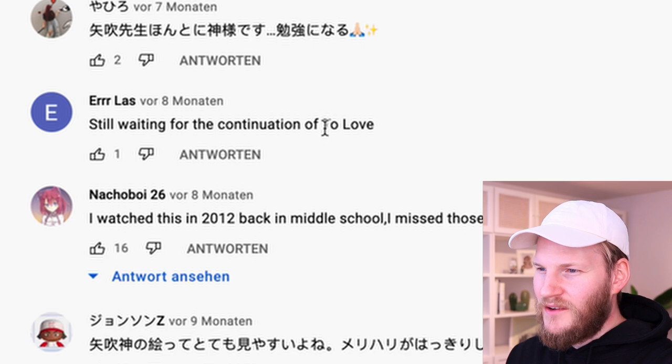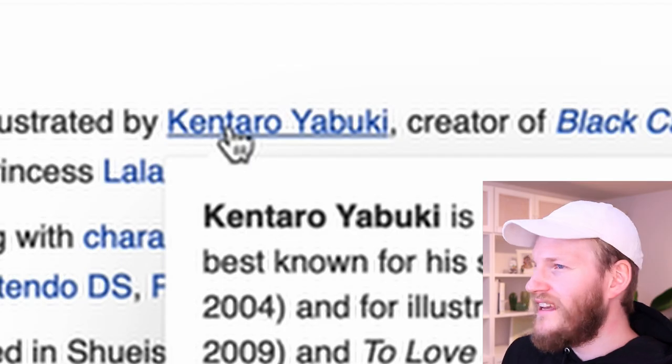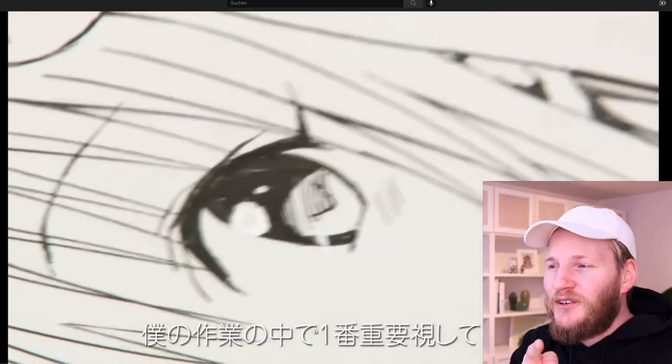Still waiting for the continuation of True Love. That's a little hint, we can do something with that. We have the artist — the artist is Kentaro Yabuki. I think that's the character: Lala Satalin Deviluke. Horrible pronunciation probably. Let me know down in the comments if that's correct or not.